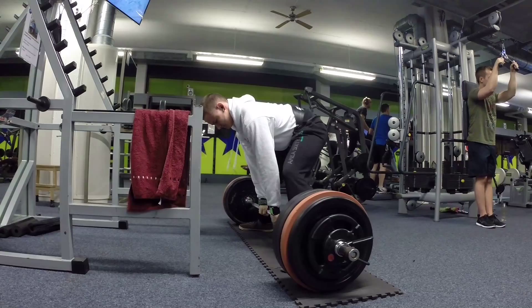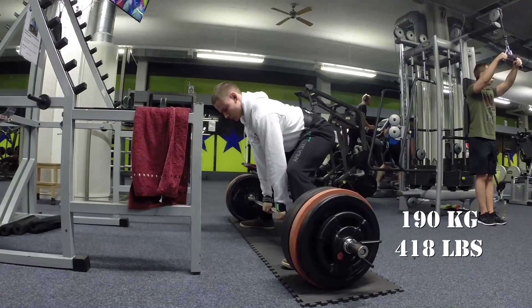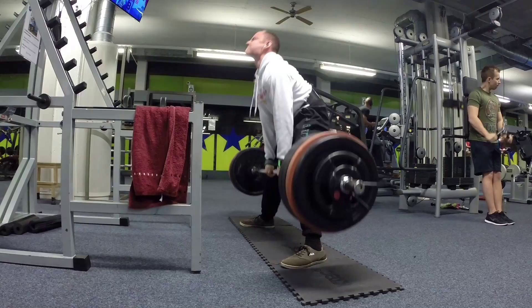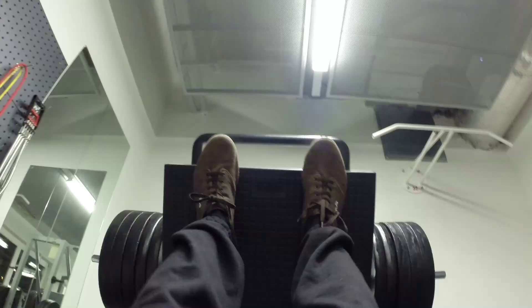What's up everyone. What you guys see here is my PR attempt with 190 kilograms, which was my one rep max about one month ago. If you guys remember the video, it was like a five-second grinder. Today I wanted to get it for three reps and managed to do so, so I was very happy. The programming has been working pretty well so far.